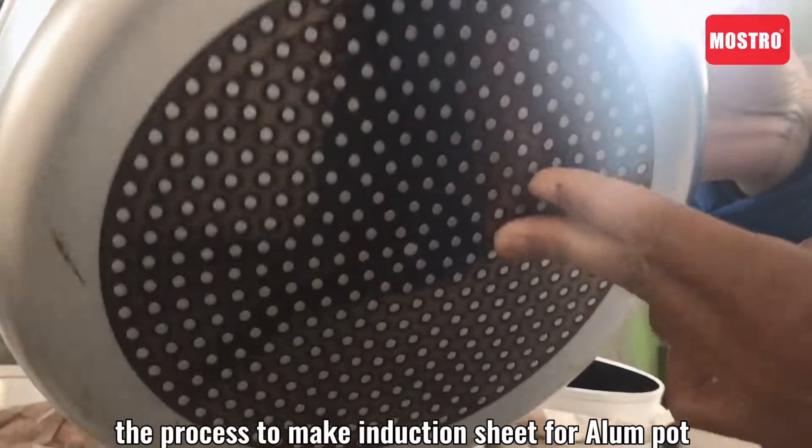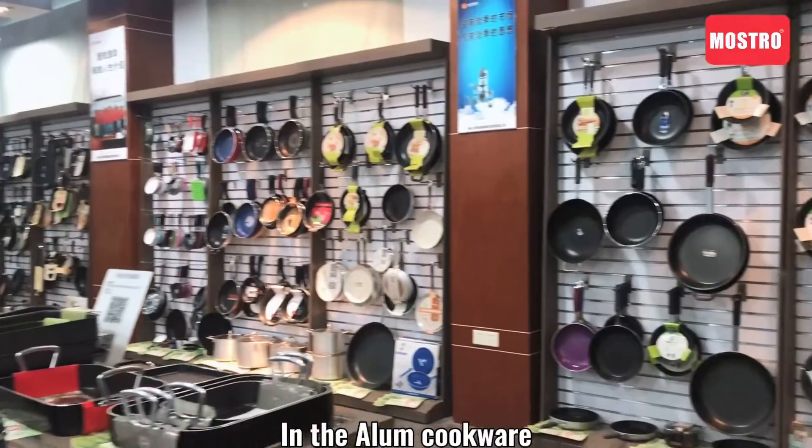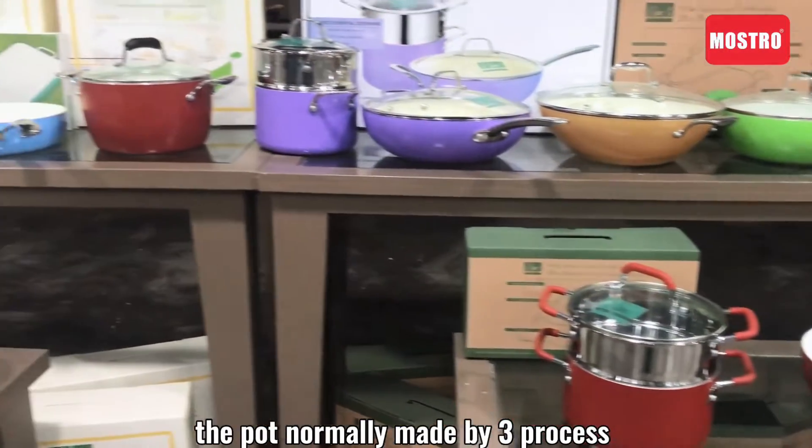The process to make the induction sheet for an aluminum pot. In aluminum cookware, the pot is normally made by three processes.